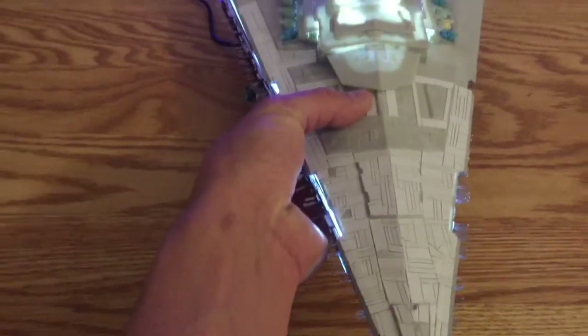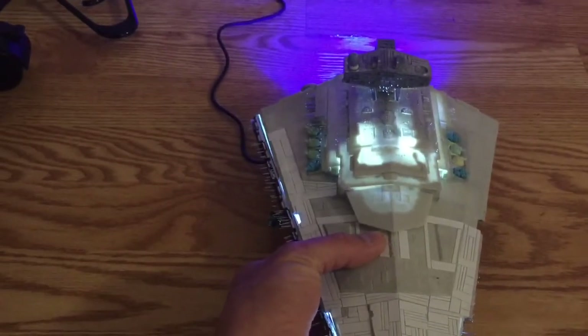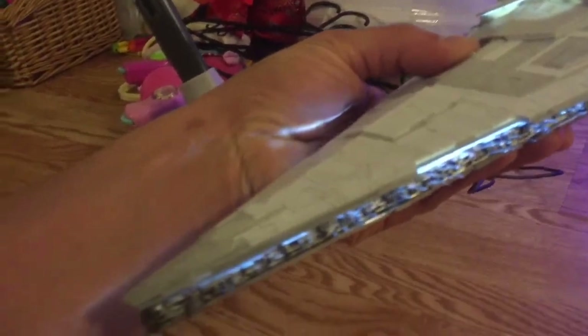There we go — so there it is, lit up in its full glory. You can see there's plenty of light to drive all the fiber.